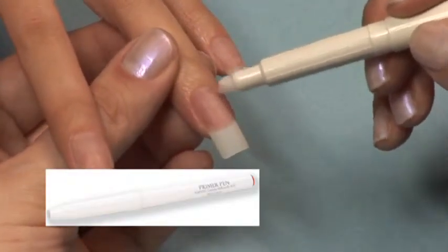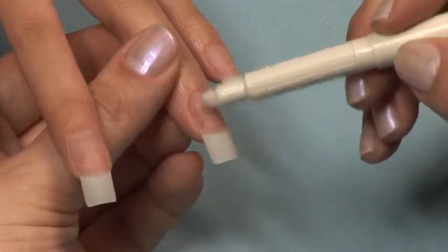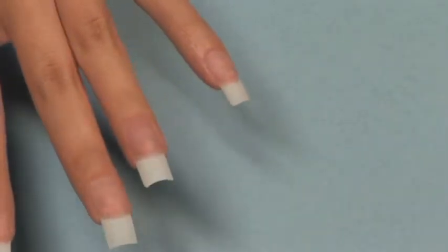Be sure and follow the steps in sanitation and prep before proceeding to application. Apply primer to the natural nail only.